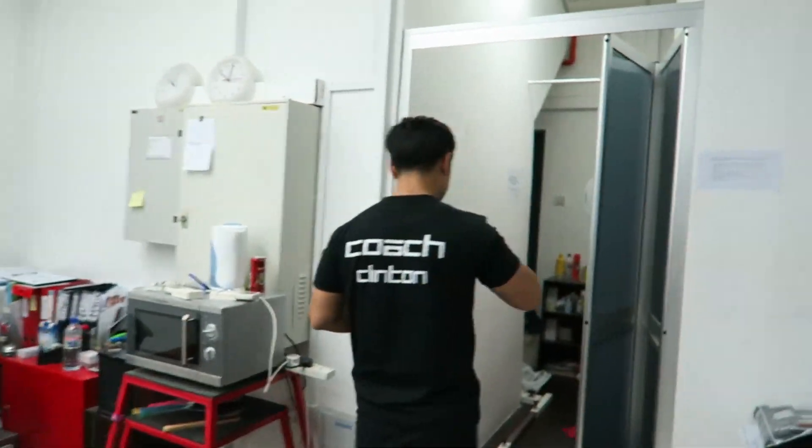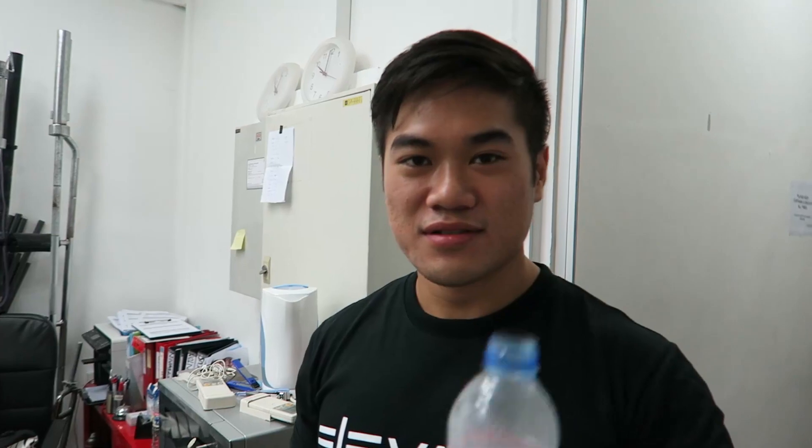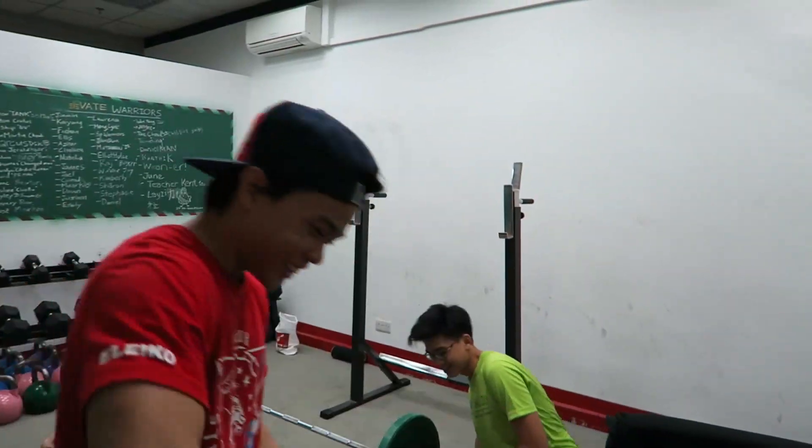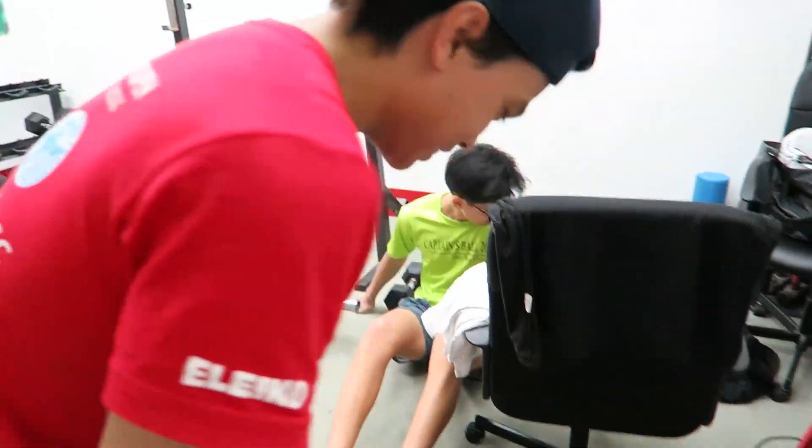Alright guys, so this is the home of the champions. We have the under 83 champ over here — hey man, what do you want to say to your fans? 'Learn to be better, learn to be stronger, learn to be a hustler, to be a badass motherfucker.' Drink more water? And this is the under 53 champ — what do you want to say to your fans? 'Keep hustling and be humble.'